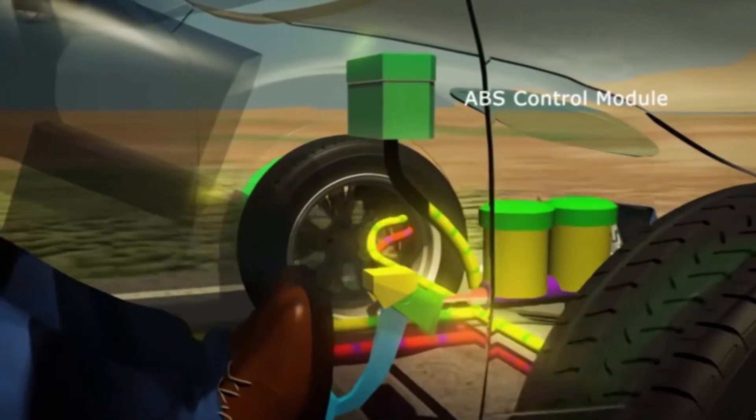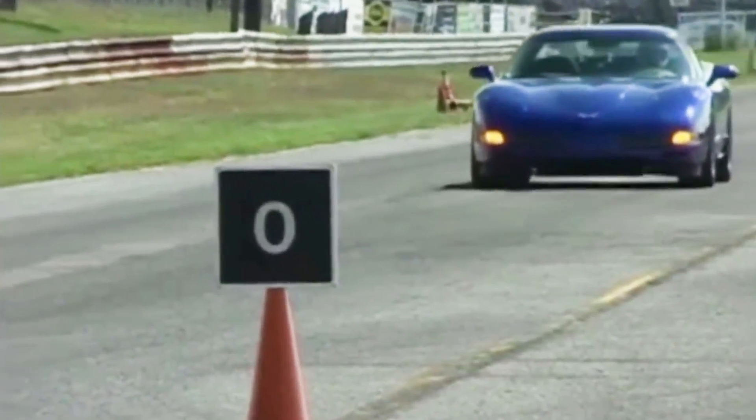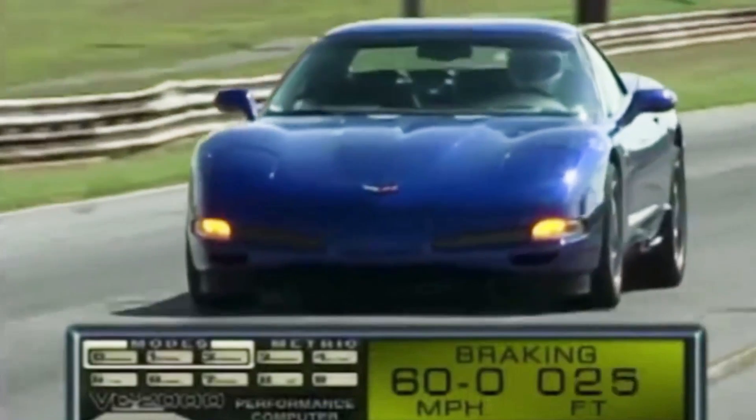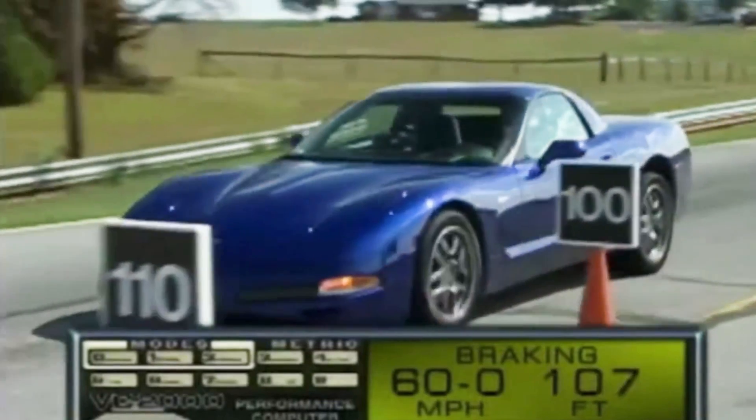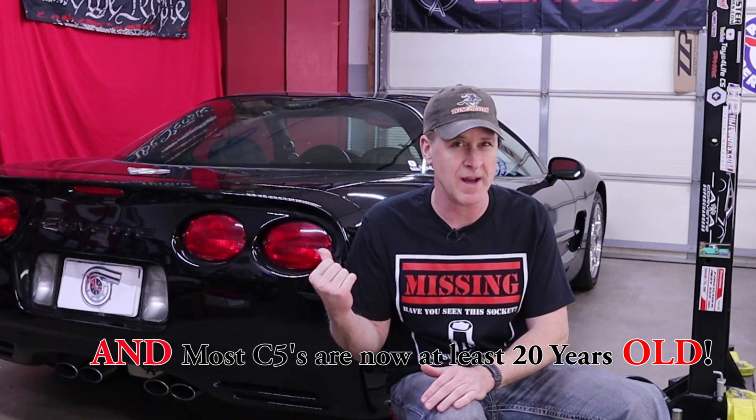Serious question: when is the last time you heard or felt your C5 Corvette's anti-lock brakes kick in? With big four-wheel disc and four-channel ABS, the Z06 slams down for cornering and for our 60-0 test, an average distance of only 107 feet. For many of us it's quite possible they haven't kicked in the entire time you've owned your C5 Corvette.